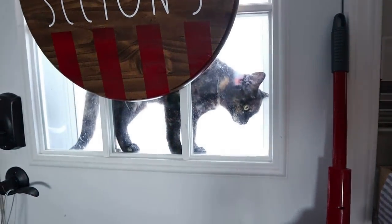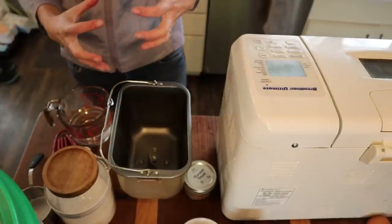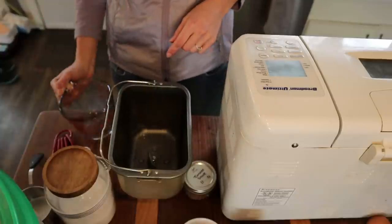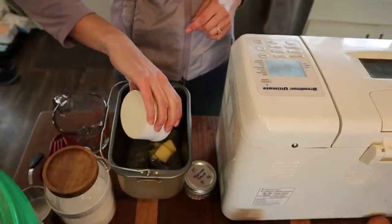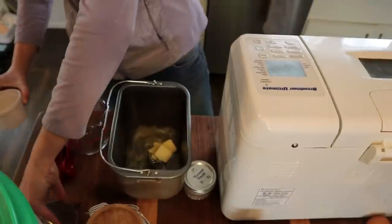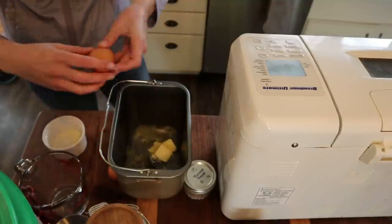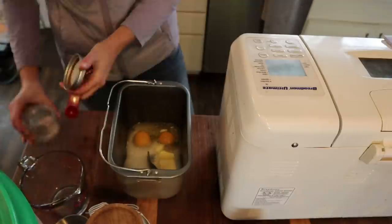Before I cut the onions, I'm going to get started on our brioche bread for the sloppy joe rolls. I just put it in the bread machine and let it do all the mixing. I have a detailed recipe linked above and in the description — it's literally the world's easiest recipe. Hardest part is getting all the ingredients out.